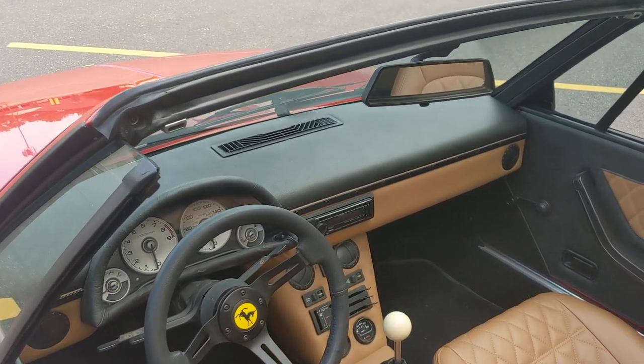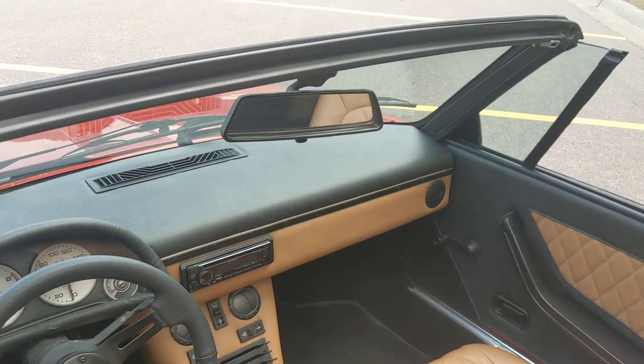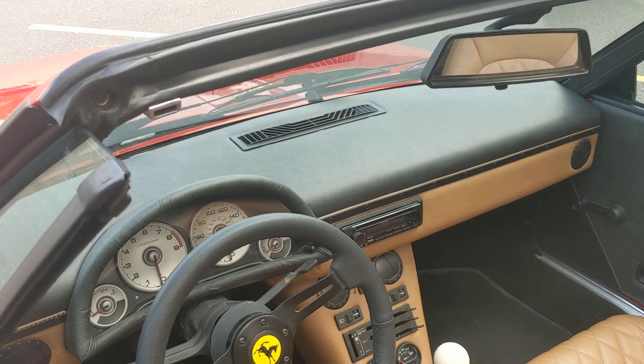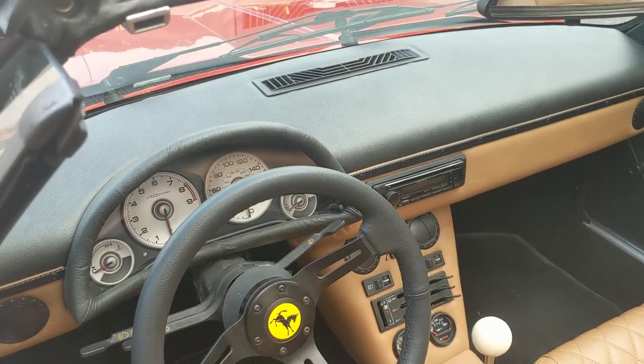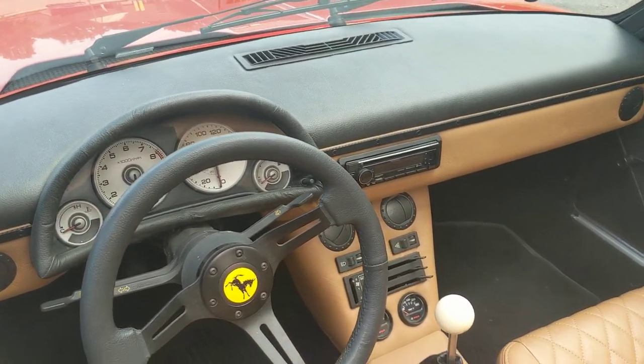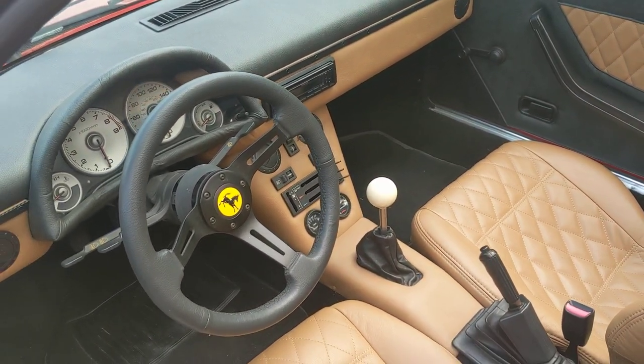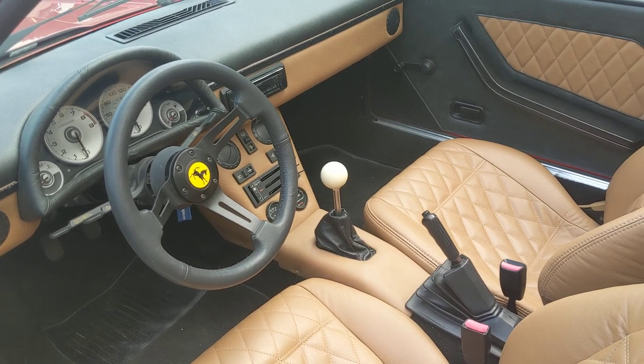I didn't really want to copy them much, but that theme in general. It's got an aluminum-formed dashboard, gauge cluster out of an Acura RSX, aluminum console center section, short throw shifter — very tight.